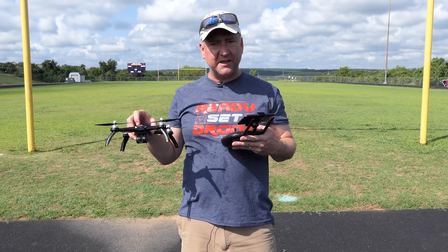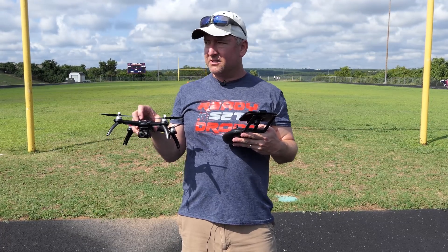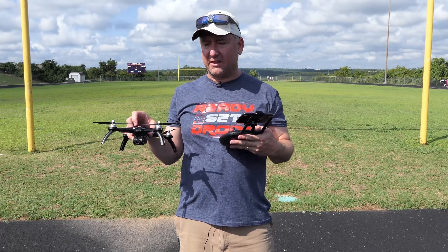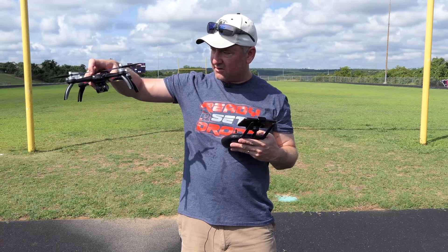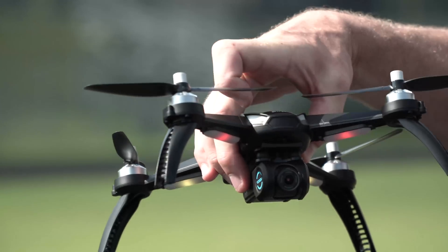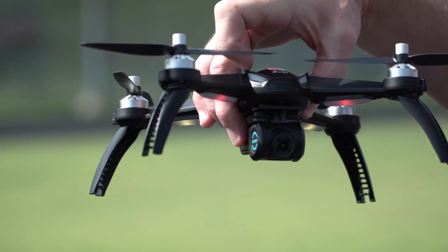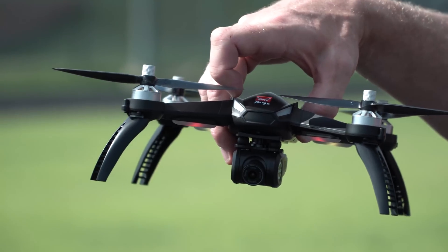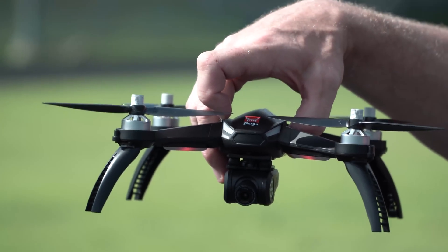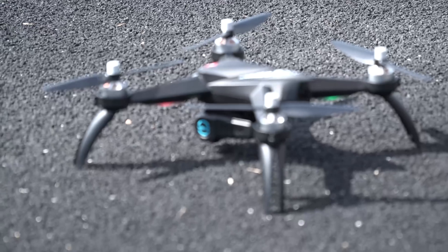I don't think there are multiple flight rates in this thing — it's just one default flight rate, which is very zippy, so I don't know that you'd need anything faster, especially if you're trying to film with it. I also wanted to show the little rubber ball dampeners on this camera that help keep vibration from getting too bad. I'm going to take it off, fly it around one more time, and this time try the circle mode and maybe the follow-me mode.